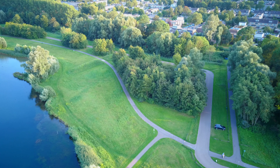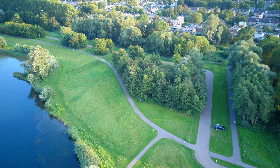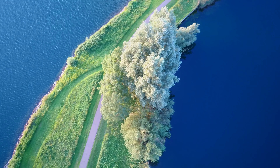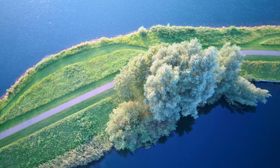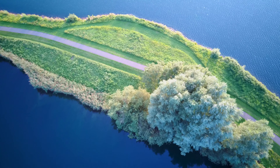I also tried some special features like object locking or smart tracking, as FIMI calls it, and I performed an orbit flight. The orbit flight and the way you can manipulate the settings during orbit is great. While the drone performs the orbit you can adjust the speed and the rotation from clockwise to counterclockwise and vice versa using a simple slider. That is really amazing.